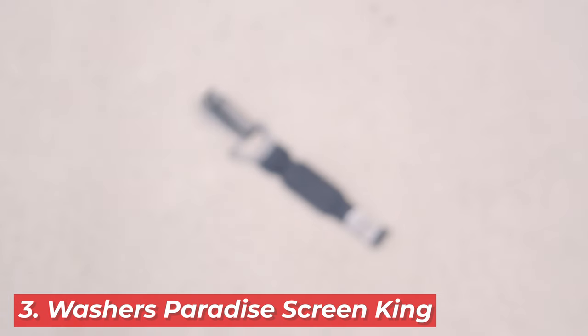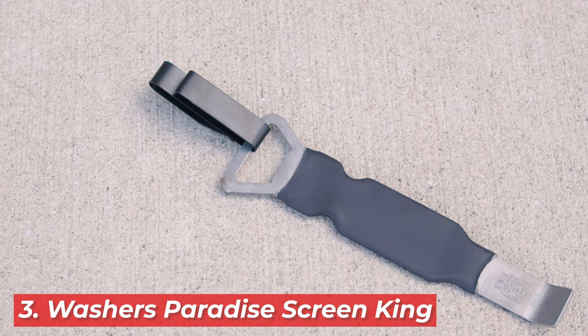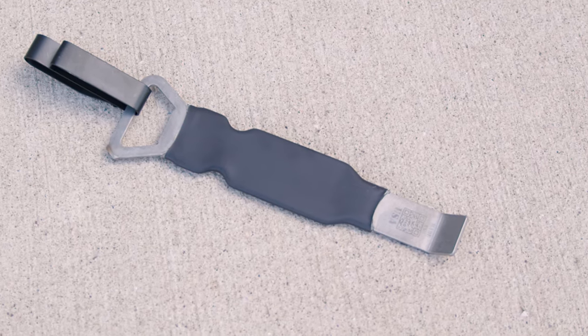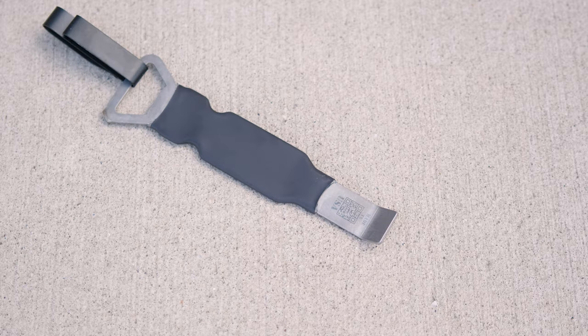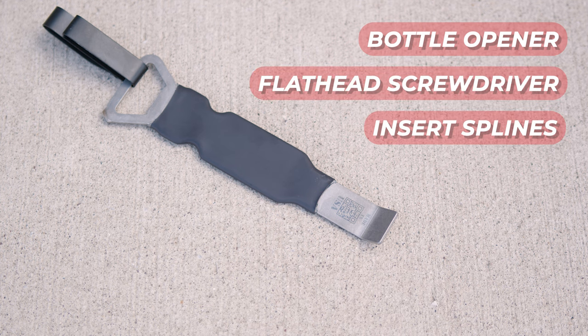Lastly, Washers Paradise's Screen King is the multi-tool you didn't know you needed. Beyond just screen cleaning, this tool aids in screen removal without the risk of damage. Its design includes a bottle opener, a flathead screwdriver, and you can use it to insert screen splines. Its high-quality steel construction and belt clip for easy access make it a durable and versatile companion for any window cleaner.